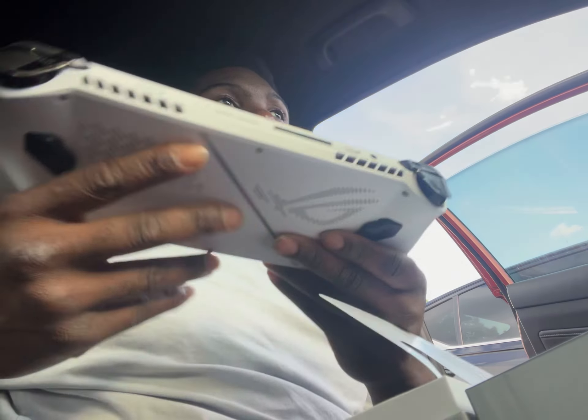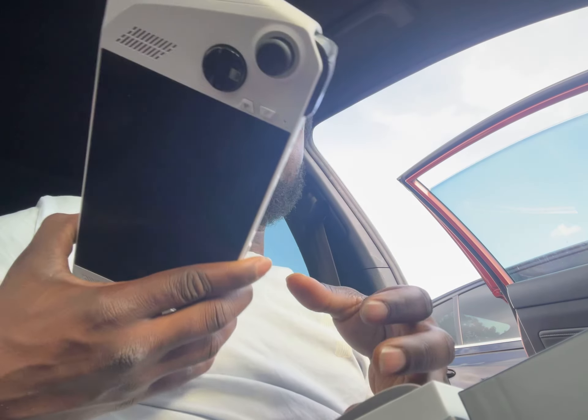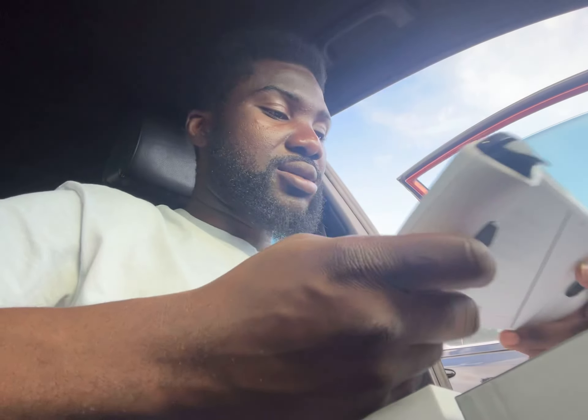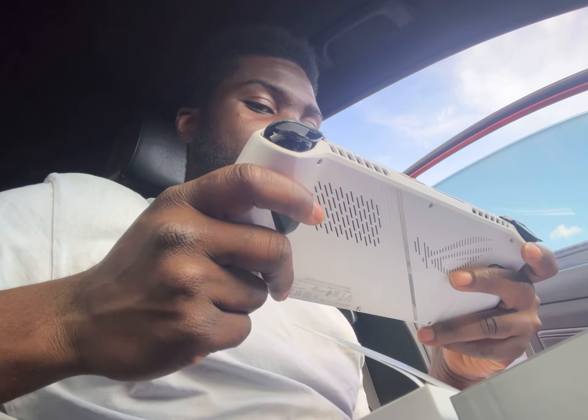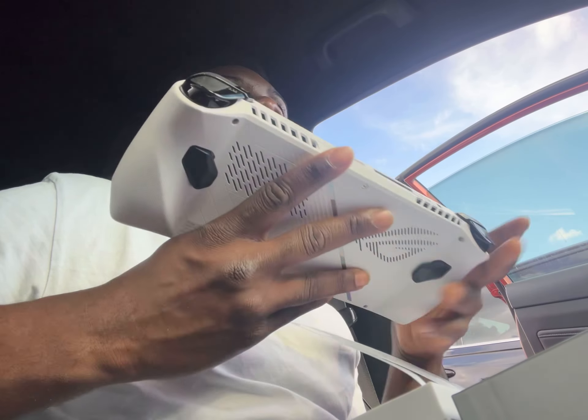To make a long story short, what led me to the Legion Go is that I'm the type of person who likes to get the most out of everything I use. This does everything I need in a very small form factor, aside from video games. I want to also use it as a workstation when I'm mobile — sometimes you don't want to pull out your laptop. You just want something discreet, put on some bluetooth headphones, and get going.